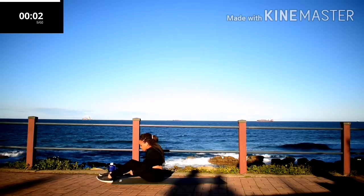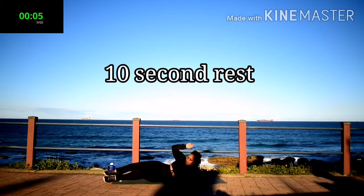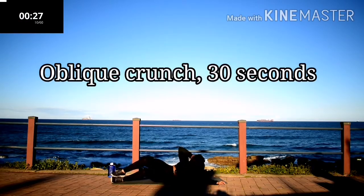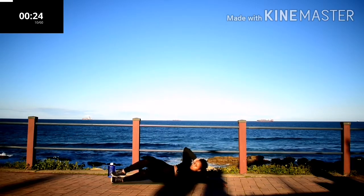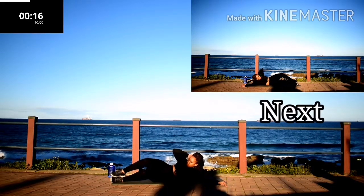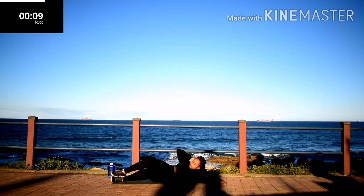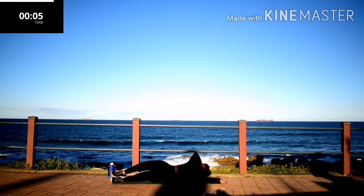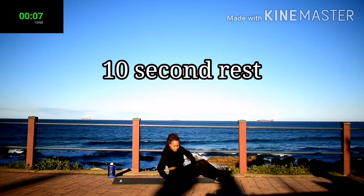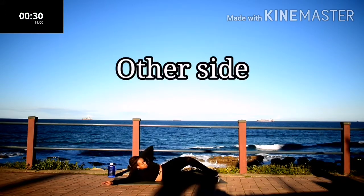Side crunch, 30 seconds. Side crunch on the other side, 30 seconds.